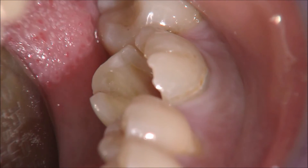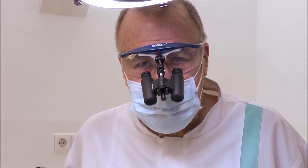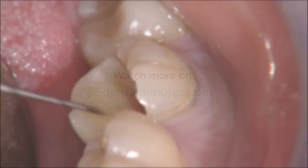The big discussion always is whether we should place a crown on it. Endodontists say within four weeks you need to put a crown on there. However, when we look at the situation intraorally...